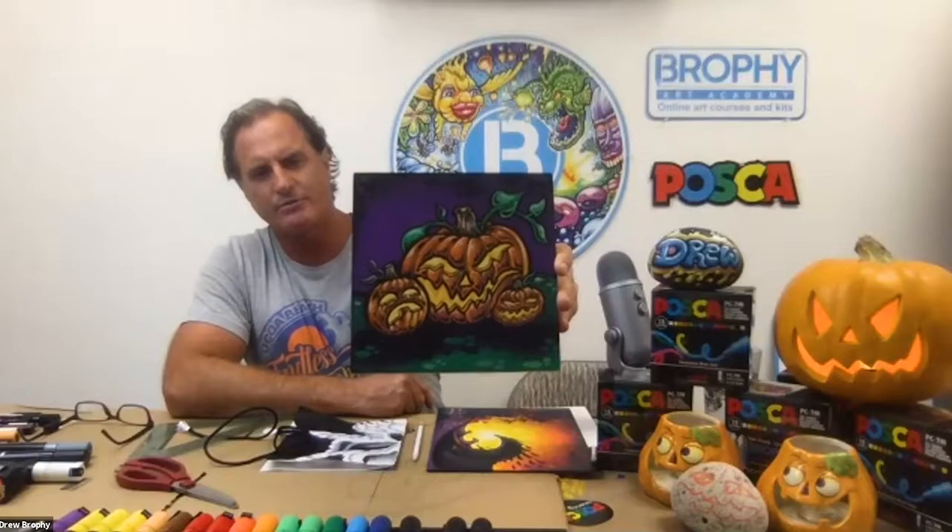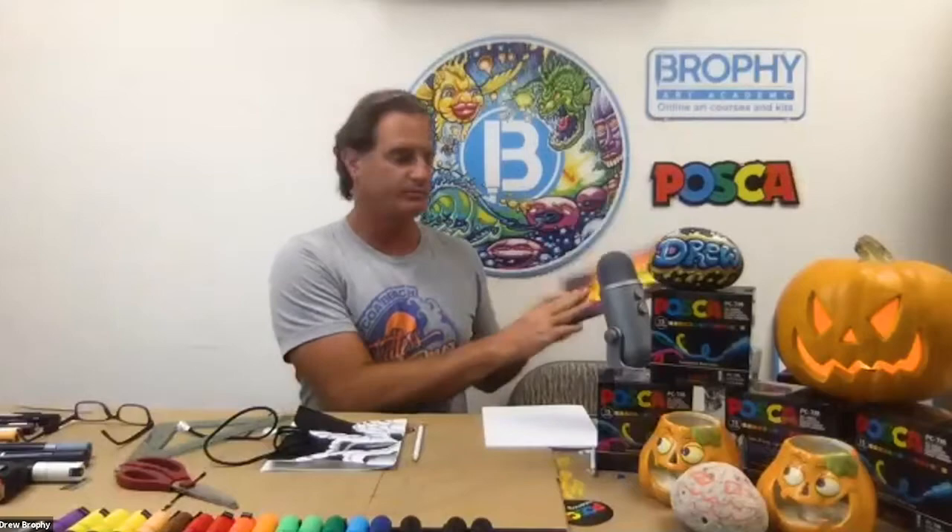I also wanted to share my finished piece from last week, which is kind of cool. I was really happy we were able to do that one. And real quick, what we're going to be working on next week is a silhouette drawing with a cool orange sky. But this week we're going to be doing this mask.